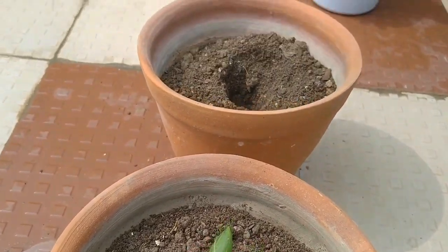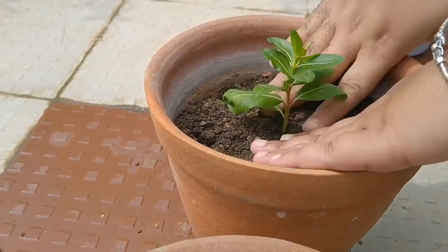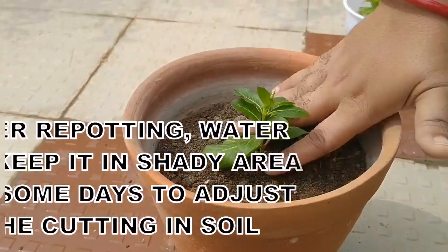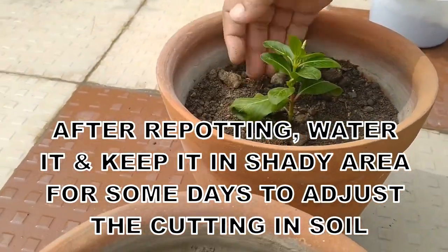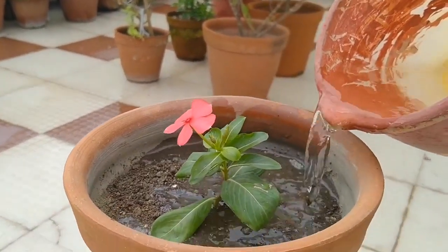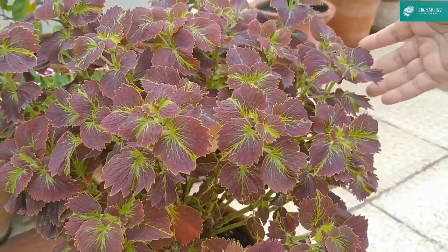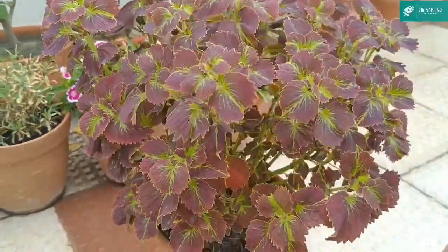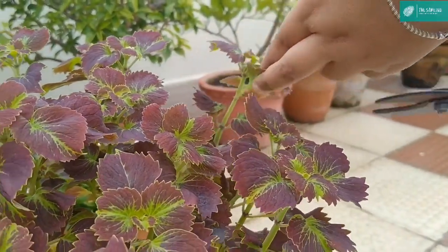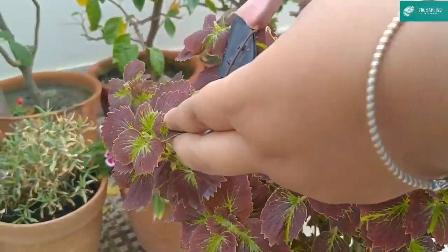I will repot the cuttings using the same process. After repotting, we will shift the plants to a shady area and keep them there until new leaves grow. Once the new leaves grow, we will give water to the plant. When our plant takes shape, then we will prune it.